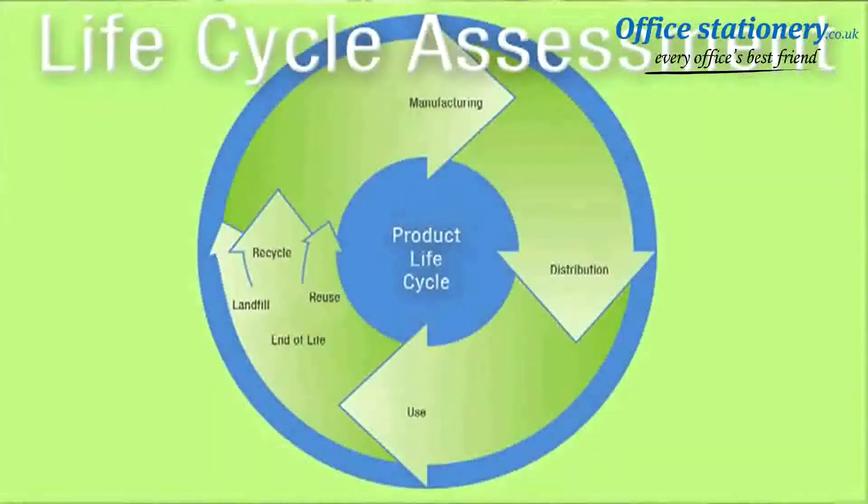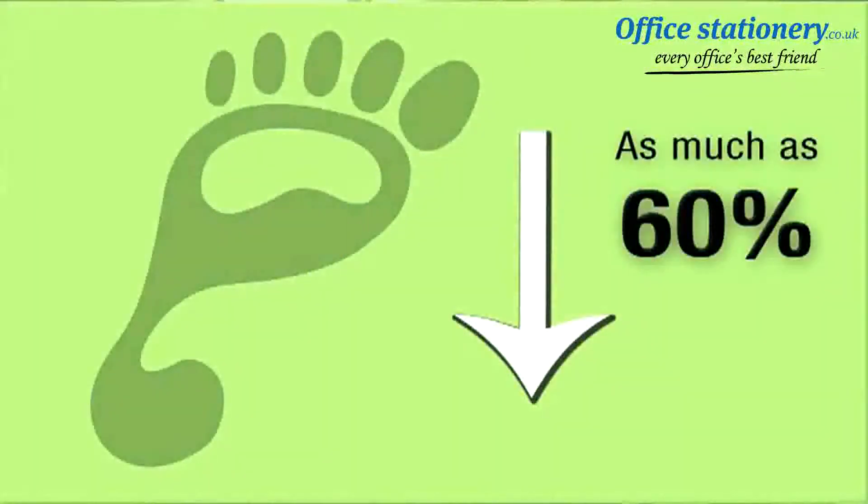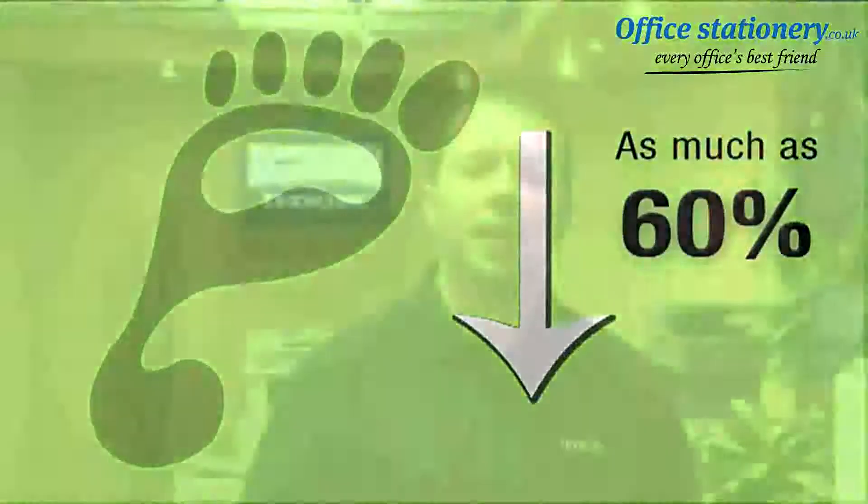In fact, a life cycle assessment commissioned by Lexmark found that sending your empty Lexmark toner cartridge back to Lexmark for recycling instead of discarding it through a local waste stream significantly reduces the carbon footprint of that cartridge by as much as 60%. At Lexmark, we take sustainability seriously and we have responsible practices in place when it comes to managing our products at the end of life stage.